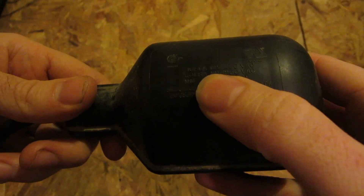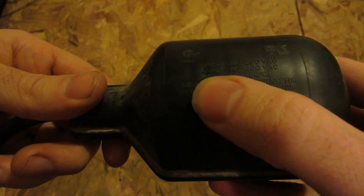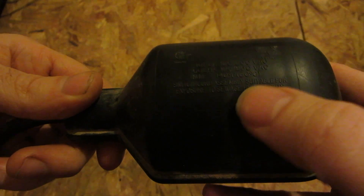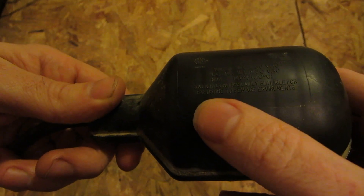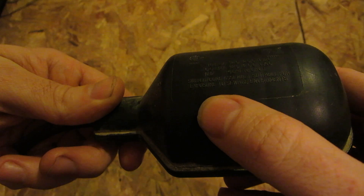So this one's rated at 10 full load amps at 125/250 volts AC, 60 lock rotor amps at 125/250 volts AC. Maximum temperature 140 Fahrenheit, 60 degrees Celsius. Switch and cord assembly suitable for use in sewage environments.